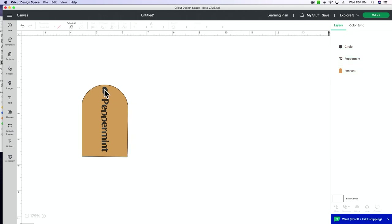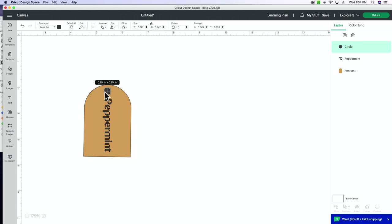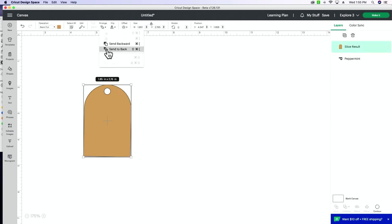Make sure you've got enough area up top so the tag won't tear if it gets tugged. I think that looks cute. Now I need to attach my hole to my tag — click and drag, select both, slice it out and delete. Make sure everything is exactly how we want it, then go to make it. Our tag is right there and our 'peppermint' text is tiny.